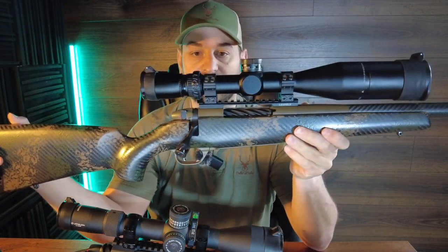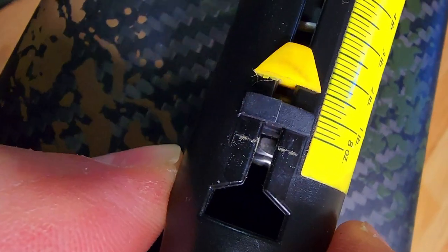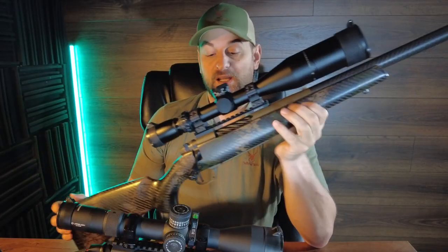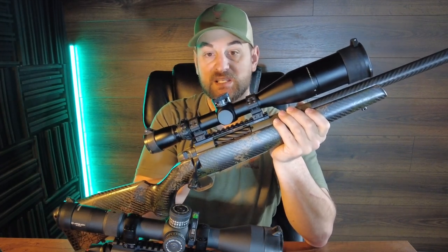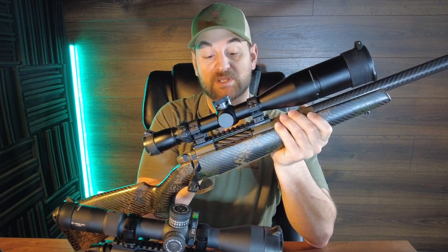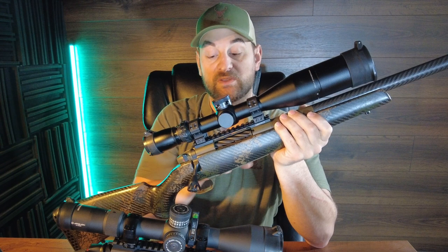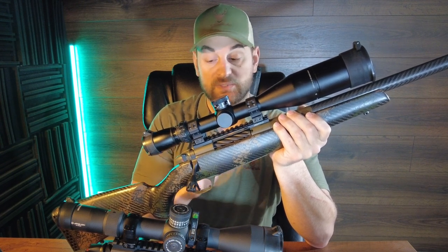It has a TriggerTech field trigger — I've replaced that, but the original adjusts down to about two and a half pounds and has a curved trigger blade. Excellent single-stage trigger. It has an all-steel receiver, and you can also get this in a titanium version that's a little bit lighter. The recoil lug is an integral part of the receiver, and this is front spot bedded with metal pillar bedding — an excellent bedding system with excellent quality receiver.